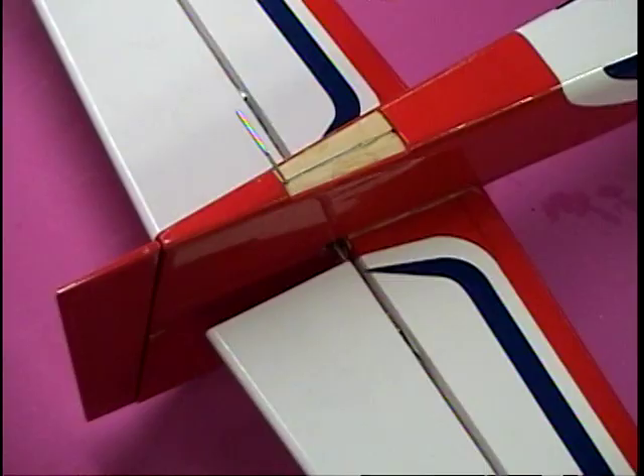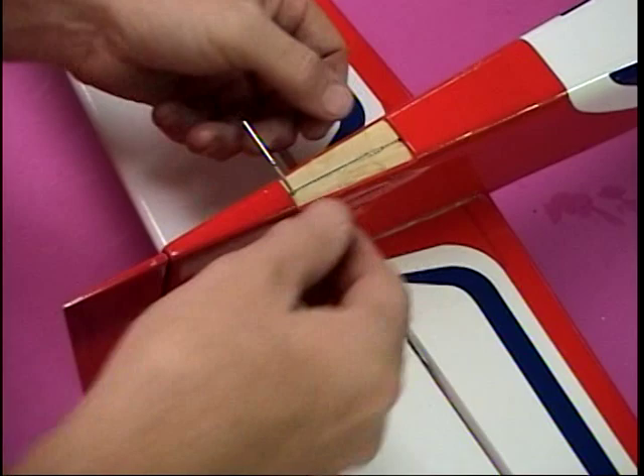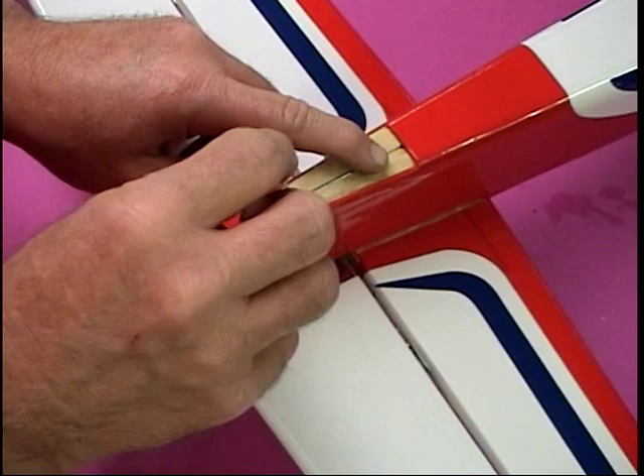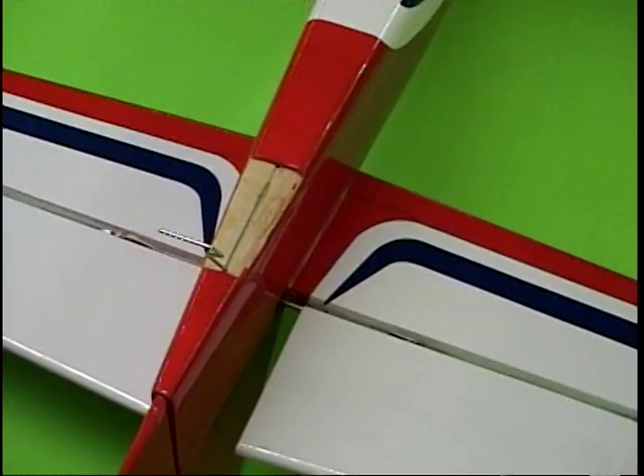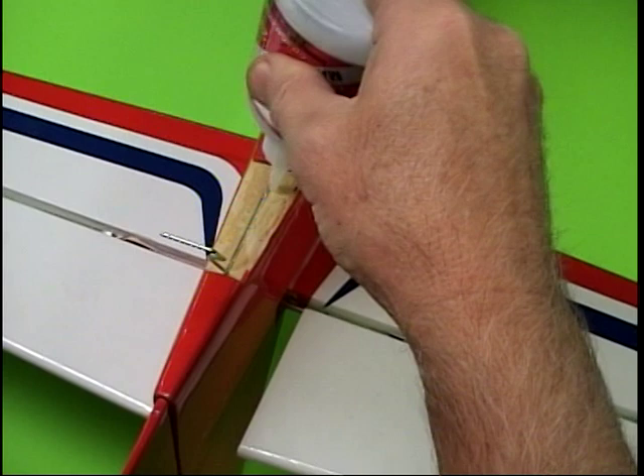Next step is pressing in and installing the tail wheel wire — there's a little cover that goes over this. Again, removing all the covering so that we get a wood-to-wood joint. As we're closing in on this, it's been a lot of fun putting this together. I think you really could do this in five hours — they claim five hours. I'd be thinking you could do five if you didn't change anything and if you didn't have any interruptions.